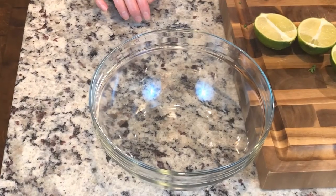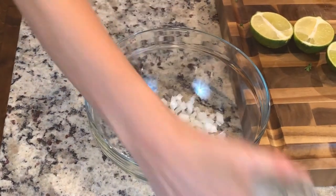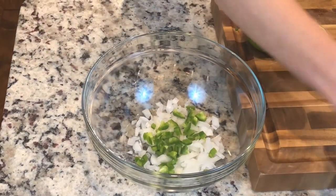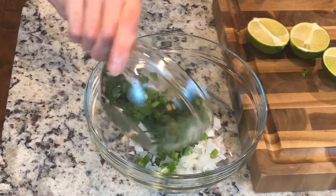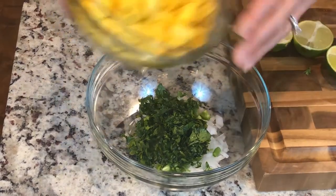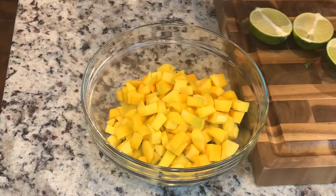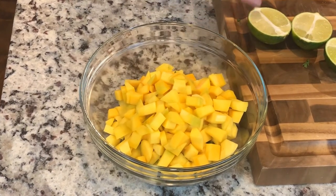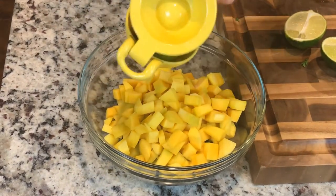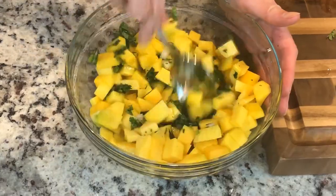While your shrimp are cooking, I'm going to go ahead and get the mango salsa ready. I'm going to add some onion — it kind of depends on how much salsa you want — a little bit of jalapeños, some cilantro (I like a lot of cilantro so I'll put a lot in there), some chopped mangoes, and then I'm going to squeeze two fresh limes. Then I'm going to mix it all together and top it with my shrimp.